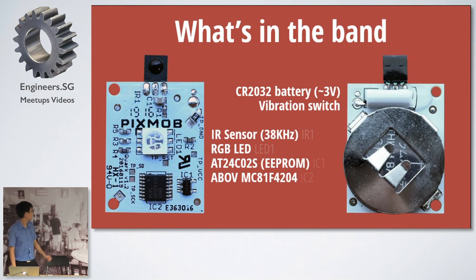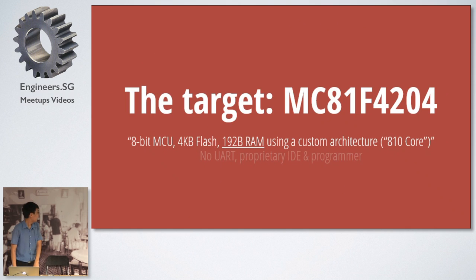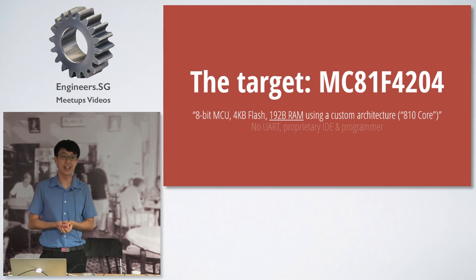Let's look at the hardware first. On the back of the board you have a 3-volt battery and a vibration switch — when you shake it, it closes and you have a connection and this lights up. There's an infrared sensor at 38 kHz, an RGB LED, an I2C EEPROM, and the heart of the board: the ABOF MC81F4204. This chip is quite exotic — it's made by ABOF, a Korean company. It has 4K flash, 192 bytes of RAM, and uses a very exotic architecture called the A10 core.